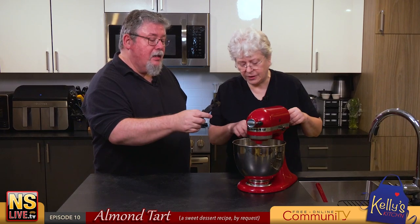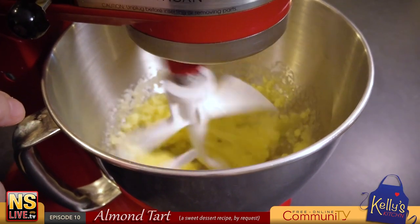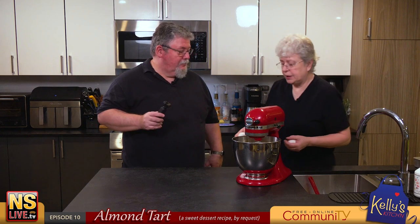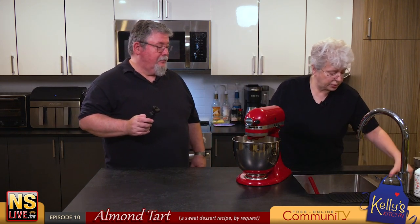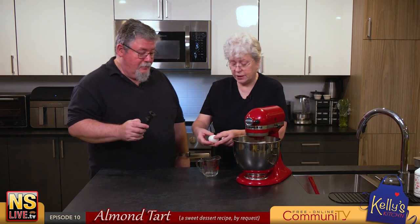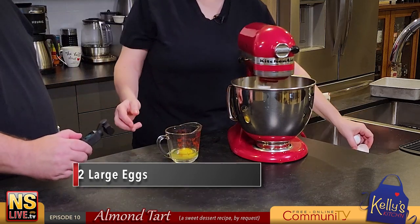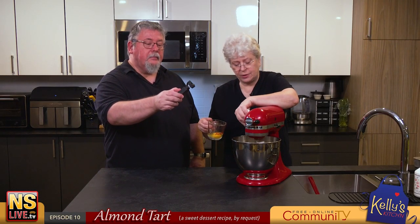It actually gets softer as it mixes. We're gonna put in two eggs. I like to crack my eggs in a measuring cup so I don't get any shell, and if I do get shell I can get rid of it. I'll add them one at a time, turning the mixer down just a bit.